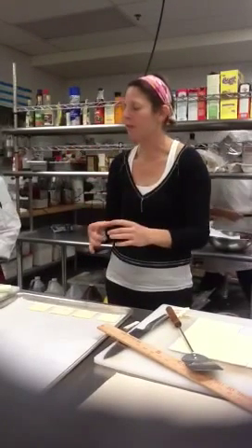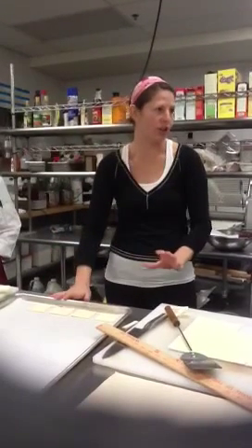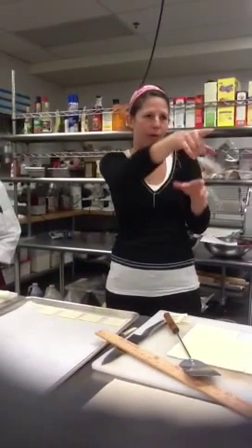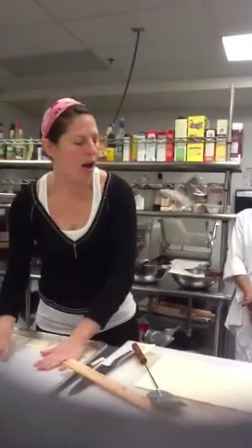Then we will bake it fully and put the pear on it. This is going to be a kind of rustic tart dessert — it's not going to be absolutely perfect like we have in a mold. So get as many as you can on here.